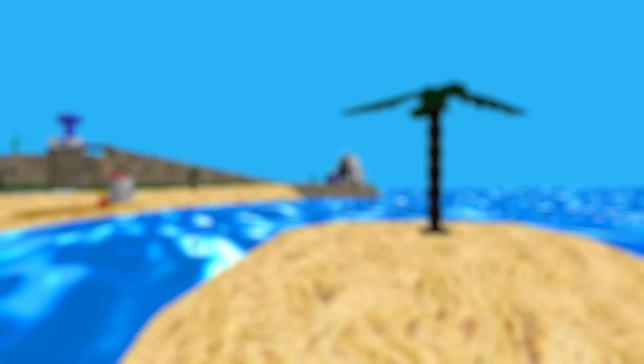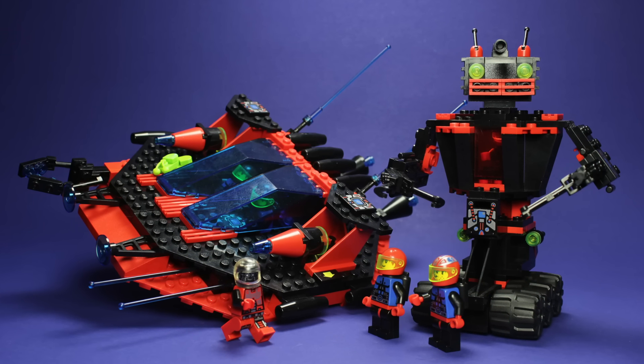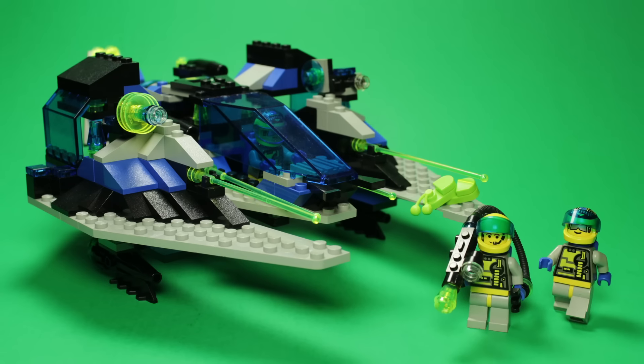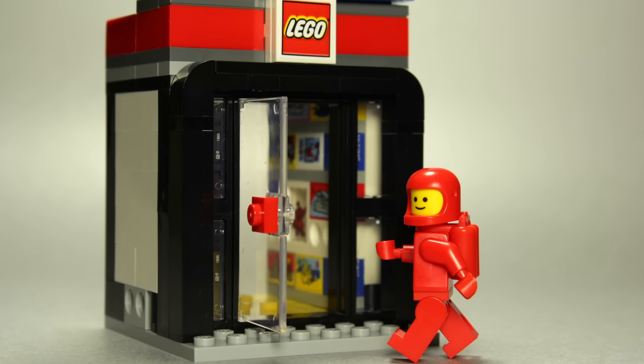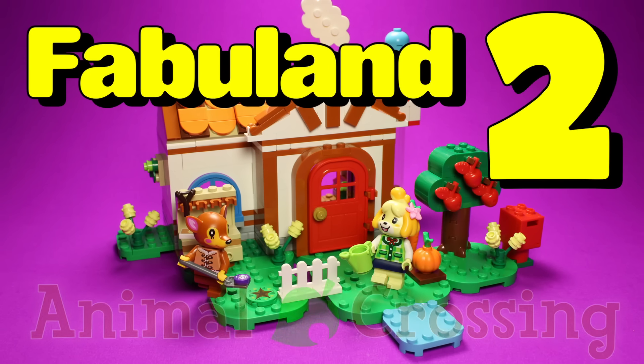Hey folks, welcome back! I'm your host, R.R. Slugger, and if you've watched my channel for any length of time, you'll know that 20th Century Lego is my true wheelhouse. Nonetheless, today we're taking a look at something new for 2024. This is Fabuland 2 Animal Crossing.